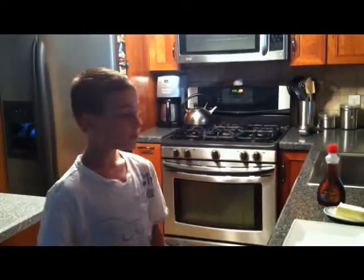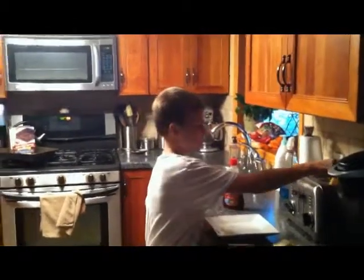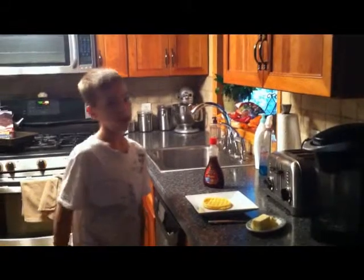So now we just have to wait for it to cook. Be careful when you're taking the waffle out of the toaster — it might be hot and you might burn your hands.